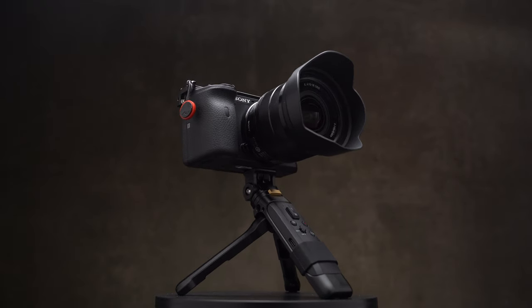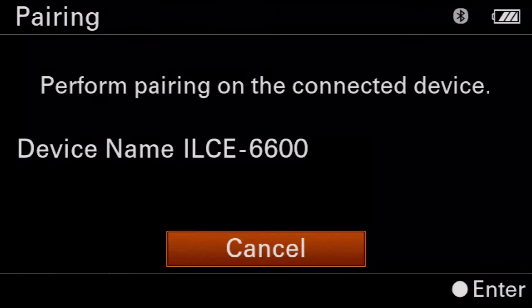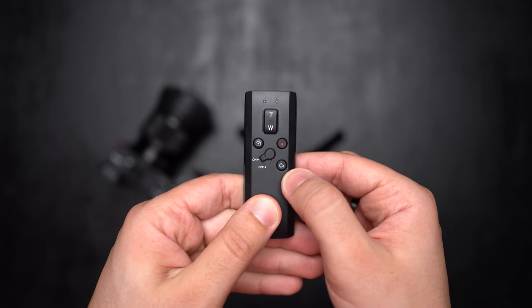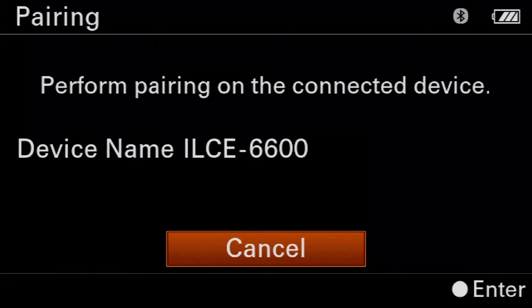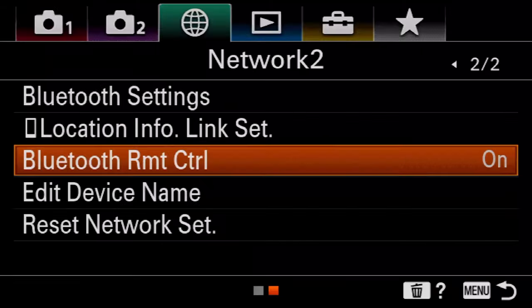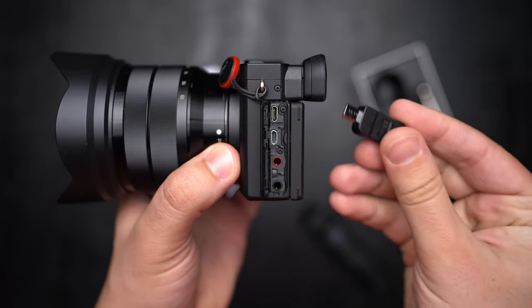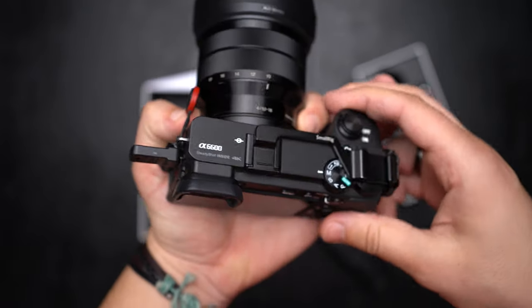Now, how to connect the IronB to your camera — there are two ways. First, if your camera supports Bluetooth, go to the Bluetooth pair section in your camera menu, then on the remote, long-press the record button and C1 button at the same time. When the remote is connected, you can use it normally. For cameras that don't support Bluetooth, you can plug the IronB Bluetooth receiver into your camera and use the remote without any hassle.